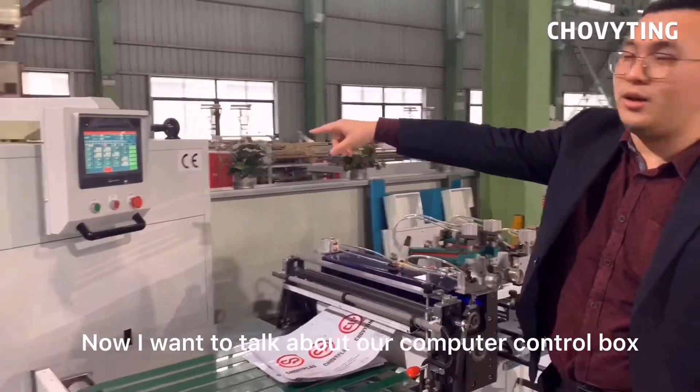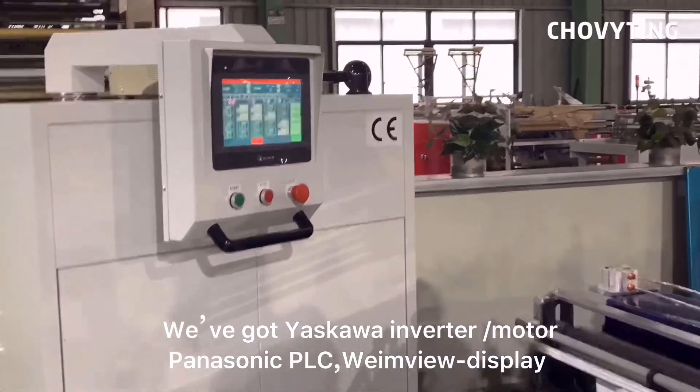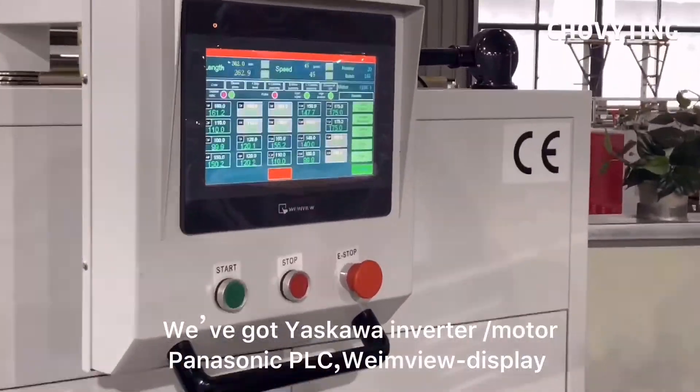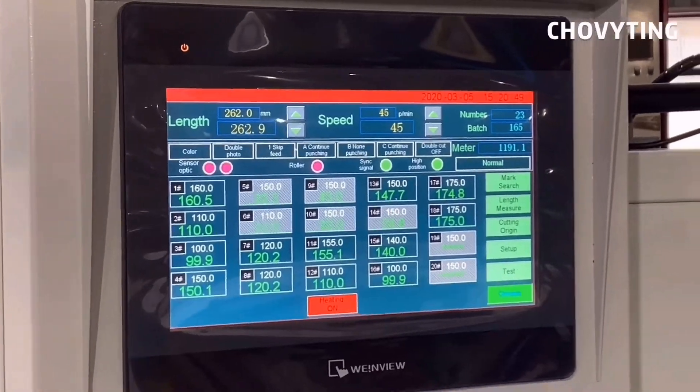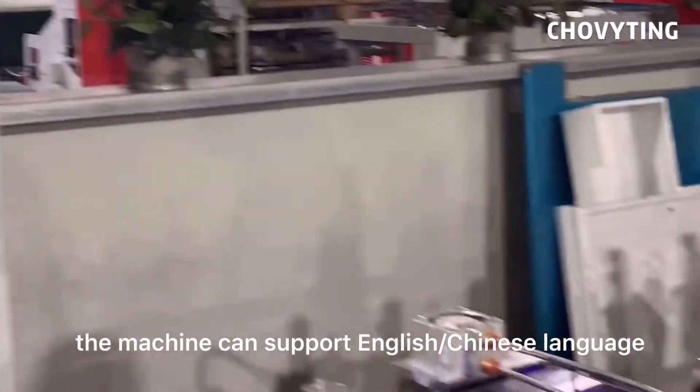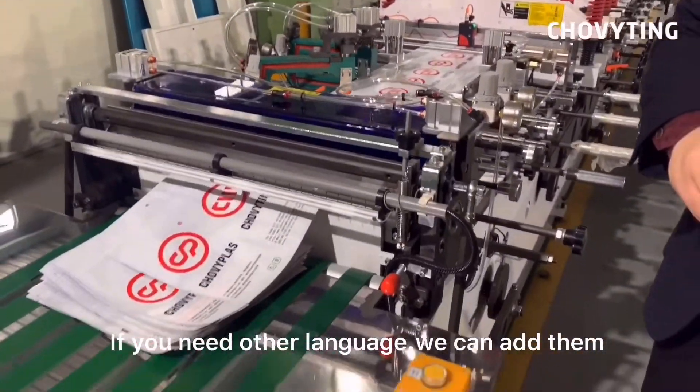Now I want to talk about our computer control box. We've got a Yaskawa inverter, a Panasonic PLC, and a WinPro display. The machine can support English and Chinese. If you need another language, we can add it.